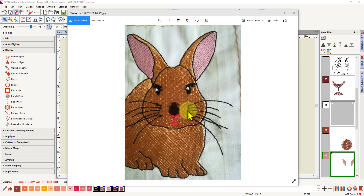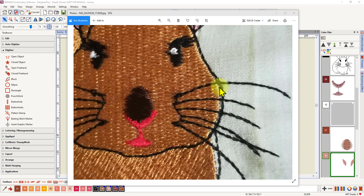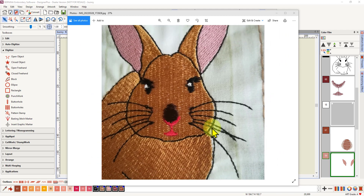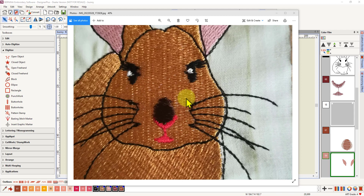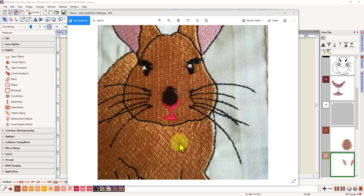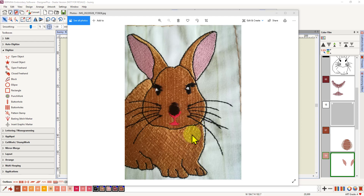Here I have a photo of my first stitch-out of the little bunny I digitized. If I zoom in closely, you can see there is some gapping between the outline. Down in the body there's some extreme gapping. On the face the stitching is going horizontal, and that is the direction it's pulling in. On the body the stitching is at a 45-degree angle — the default 45-degree angle.